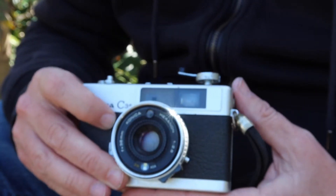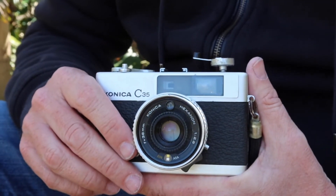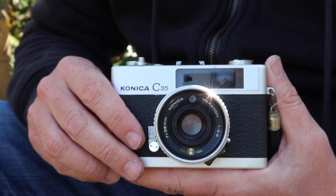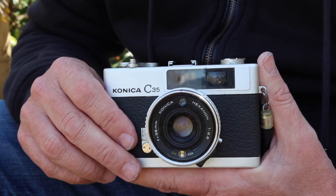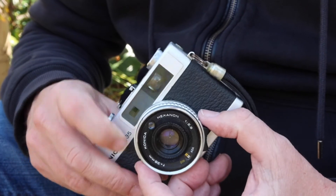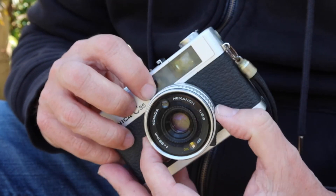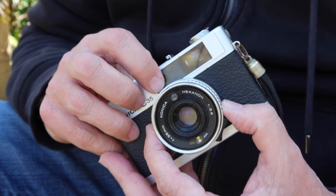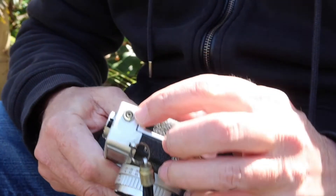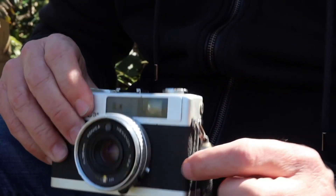The C35 is a very lightweight and compact camera. Its operation is automatic — pretty much all you have to do is load the film, wind the shutter, and shoot. It will automatically select the best aperture and shutter speed for the available light. It also works quite well with a flash; the guide numbers are located on the lens ring and you simply use the settings recommended for the distance you want. There's also a flash sync port on the side if you're using a flash that won't work with the hot shoe.